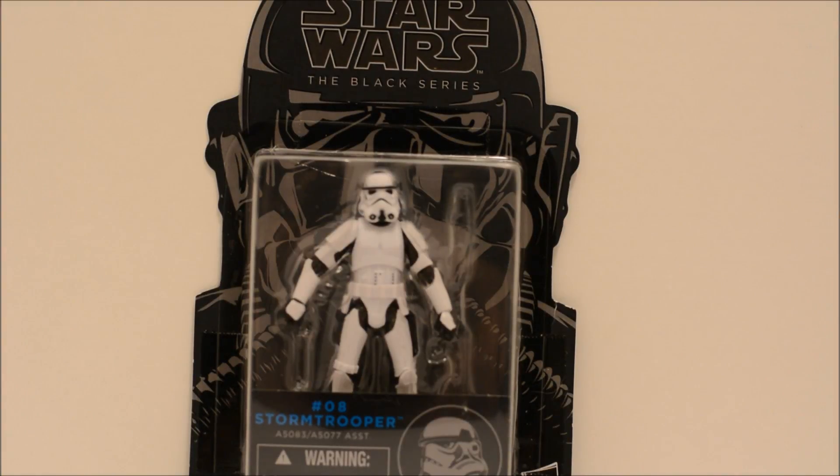Alright gang, welcome back to Deggy's Toy Box. Got another Star Wars review today. This time we'll be looking at the Star Wars Black Series 3¾ inch Stormtrooper.